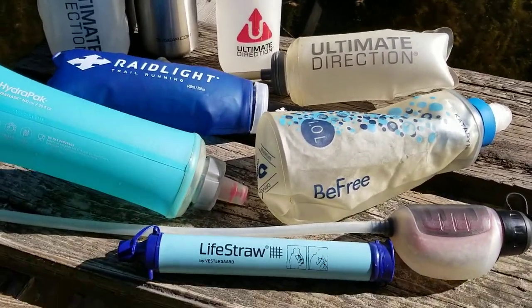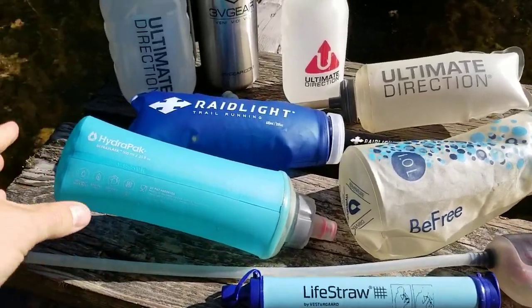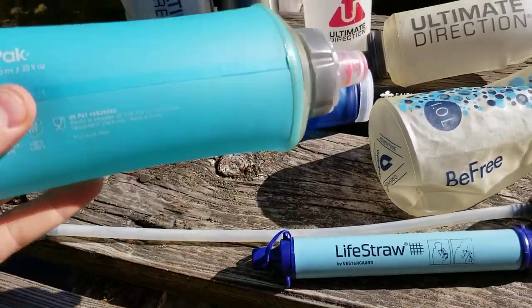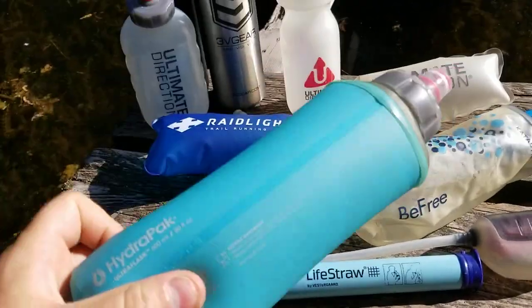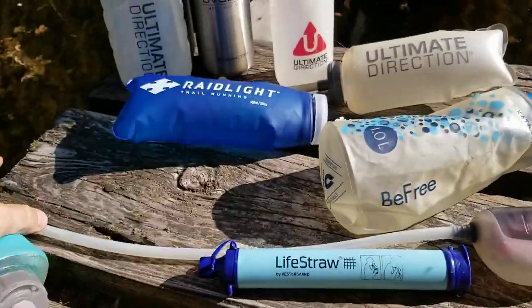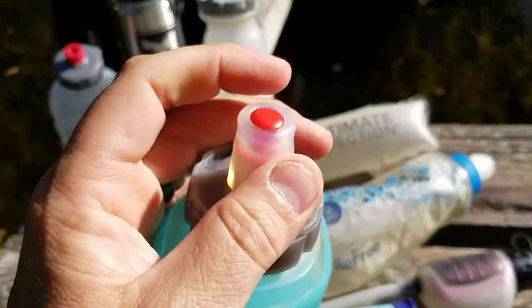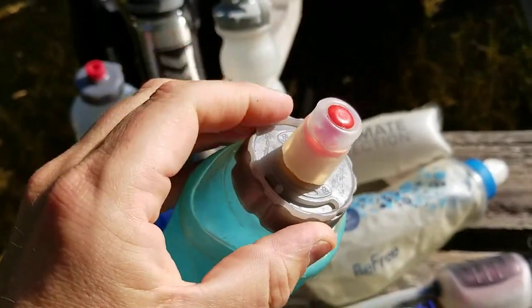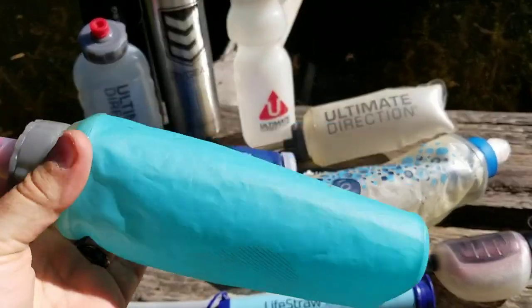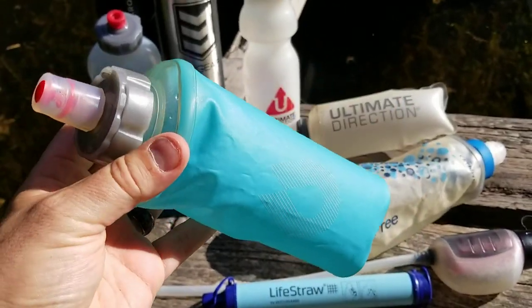Starting with some of the smaller ones — I'm quite a big fan of the HydraPak flexible flask bottles. This is a HydraPak 20 fluid ounce example. It's got a little bite nozzle on the end; when you drink from it you just put it in your mouth and squeeze. You can also turn them on and off to lock them. You might be worried about puncturing them, but they're really sturdy and very difficult to break.